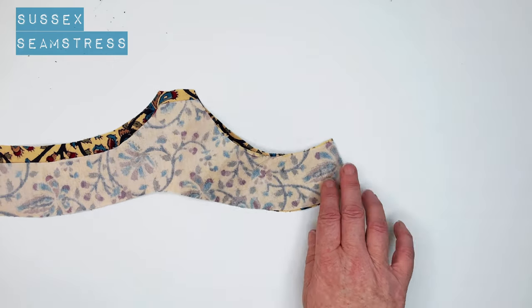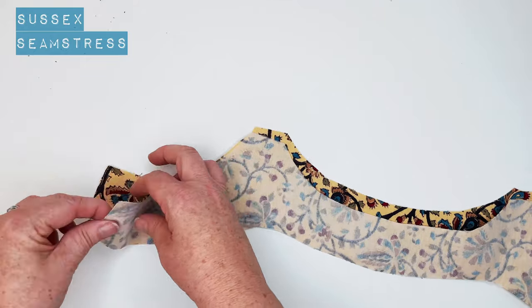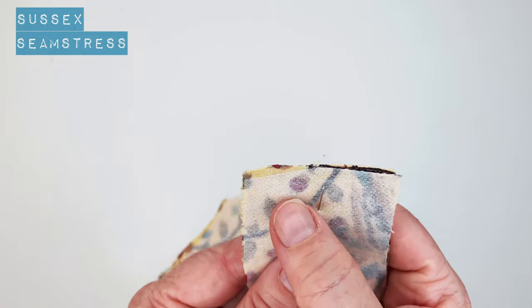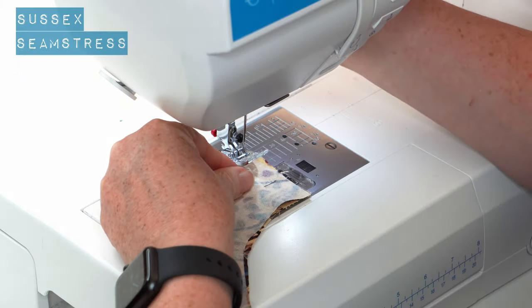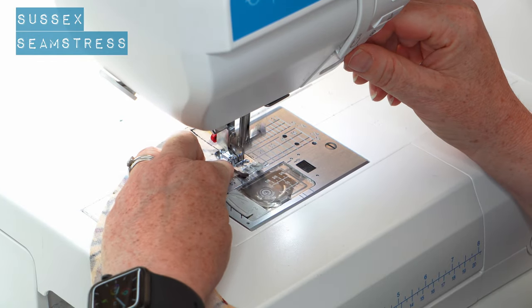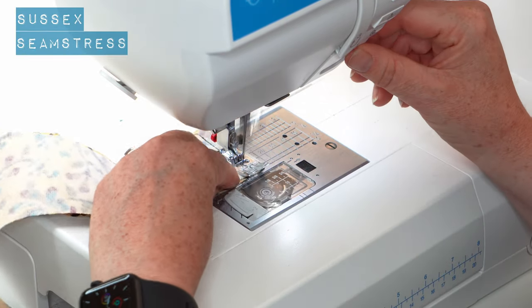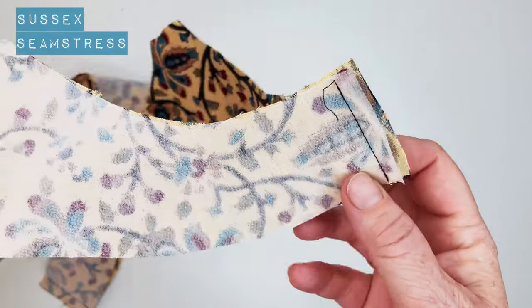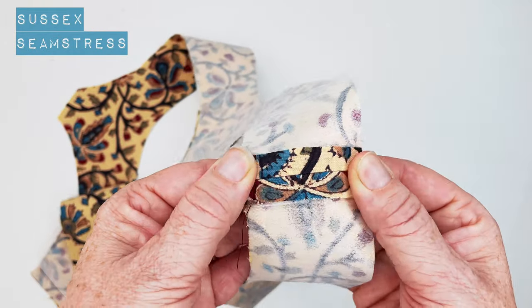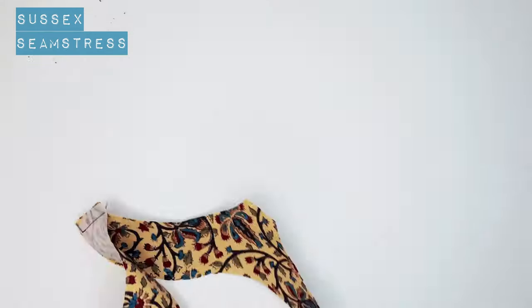Otherwise, you should have some notches under your arm — always two notches for the back and one for the front. Just going to pin these under the arm here. Tiny little seam, one centimetre from the edge. I've put interfacing on these facings to give the fabric a little bit more structure. Back tack, one centimetre away from the raw edge. We're going to press that open. And then we're going to overlock or zigzag all around the raw edge of the facing.